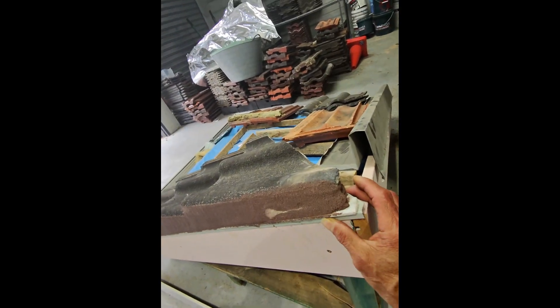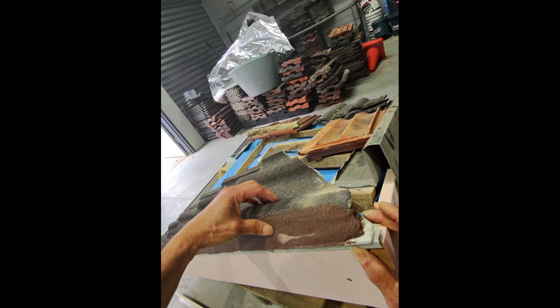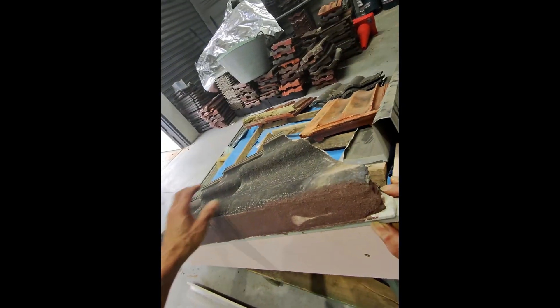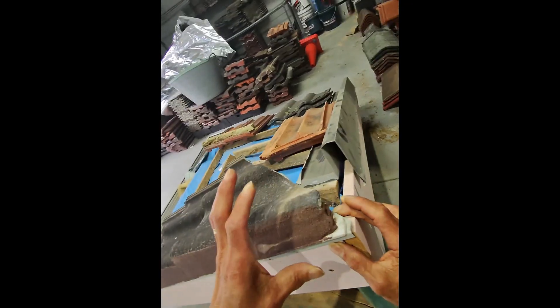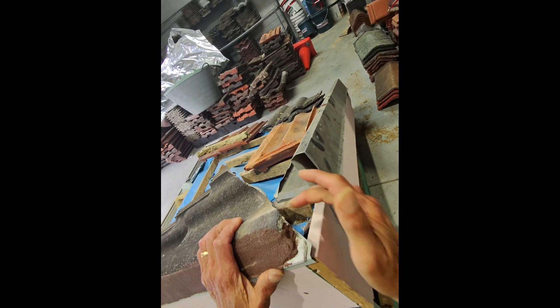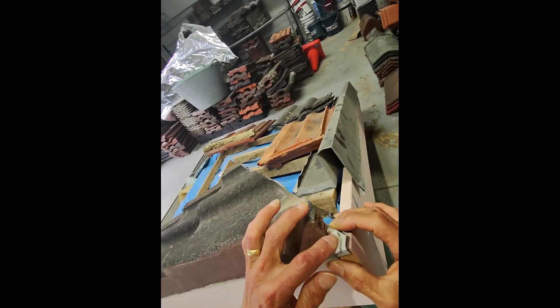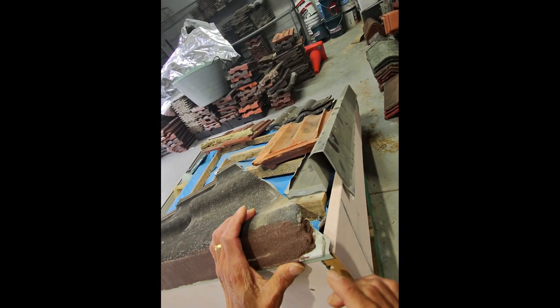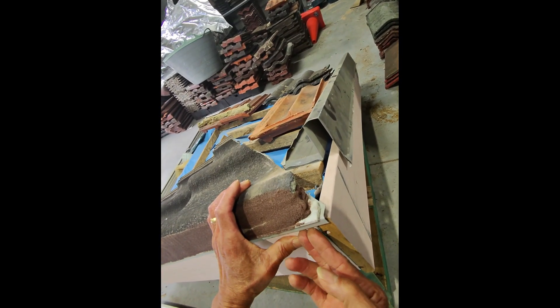One question is why do we still persist with putting a fibro strip on top of the metal Z flashing? This is because metal is quite slippery — if you put a Z flashing on and then put your bedding on top, the bedding will just slide off the roof; you just can't hold it in place. That's the reason why we still use the fibro strip. We lay it on top of the Z flashing, and then bed on top of the fibro strip — the bedding does not slip off — and now we have the added protection of the Z flashing.